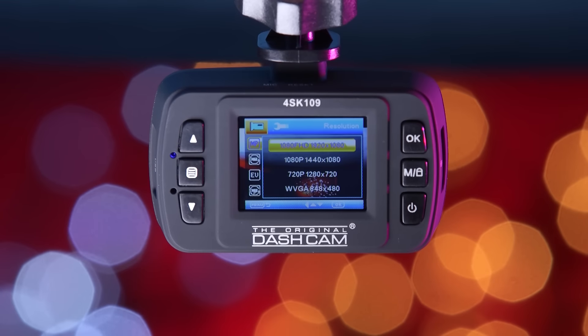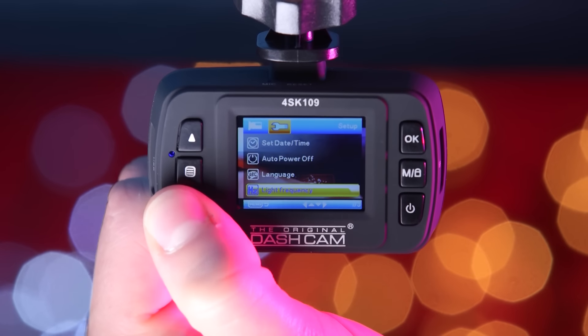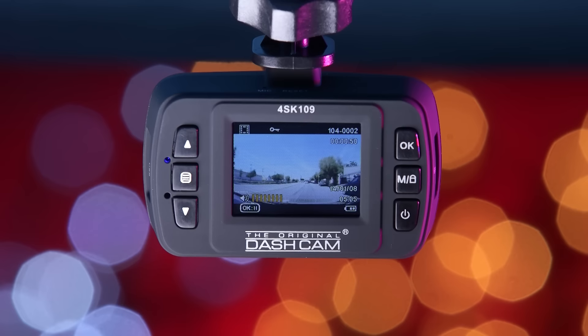The 1.5-inch LCD monitor display gives you a live image of what's being recorded, as well as allowing you to go through the Cube settings to adjust camera settings like resolution and view saved files.